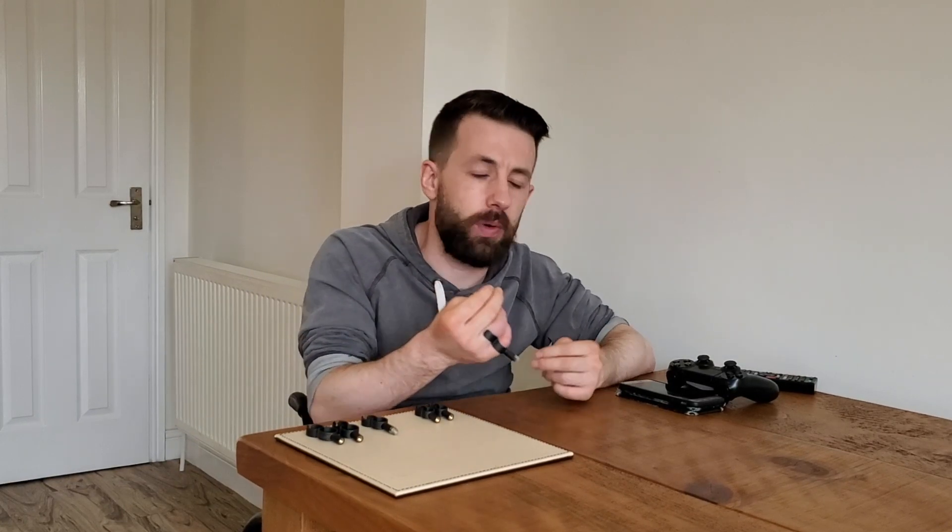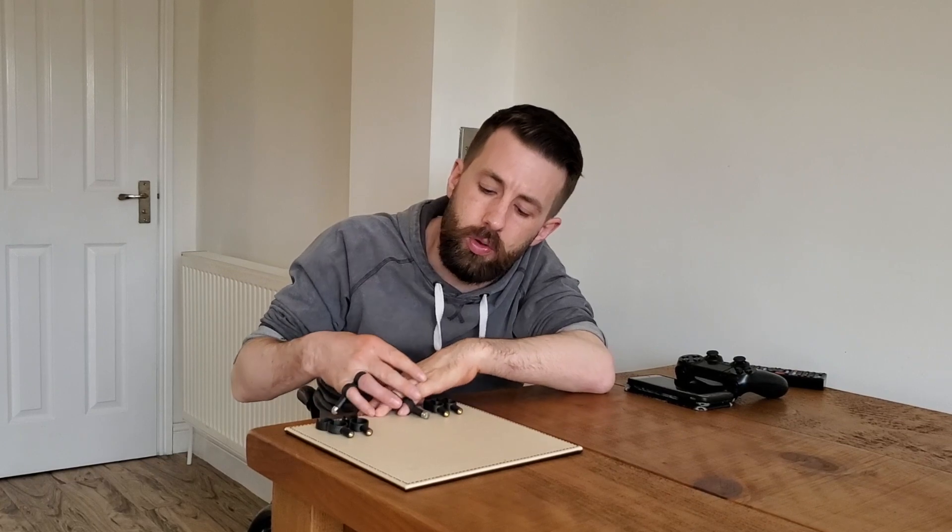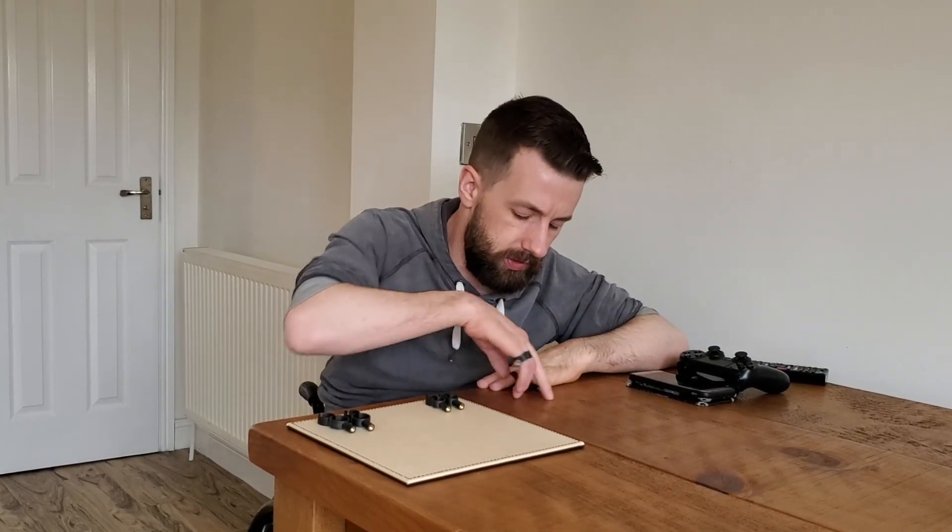Now speaking of touch screens, I find that this single aid on its own is ideal for something such as a mobile phone. However, a lot of touch screens nowadays are bigger than that — for example tablets. Touch screens appear on a lot of laptops now, and not only that but keyboards can be quite large and quite finicky to type on, especially when you've got limited hand function. So for things such as that, I find it ideal to incorporate the second Sixth Digit aid, which you attach exactly the same as you would do the first one.